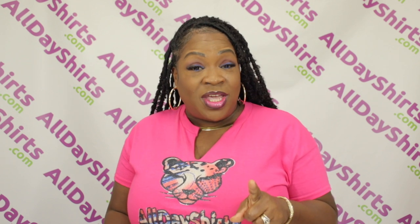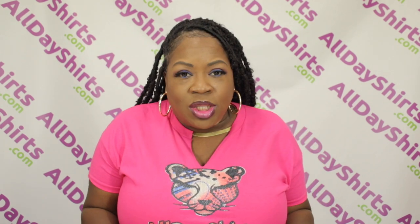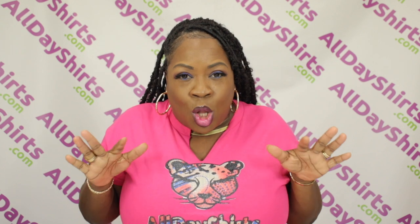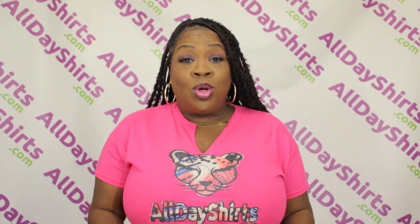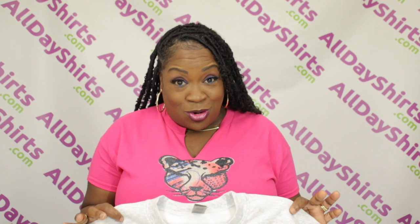This crewneck also has air jet yarn for a softer feel and reduced pilling. You know how you get those little lint fur balls all over your garments sometimes? That's called pilling. One of the best things about this garment is that it has double needle stitching throughout.